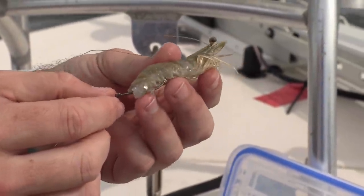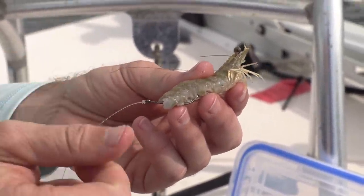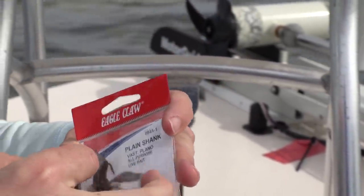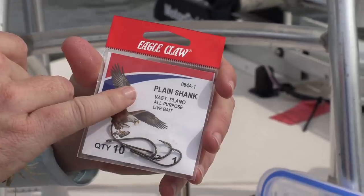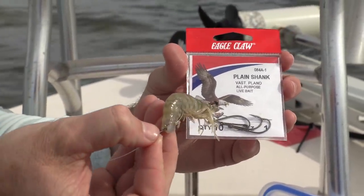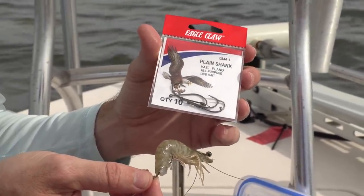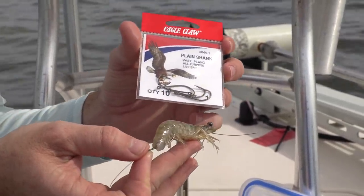For hooks, match the hook size to the size of the shrimp more so than the size of fish you're targeting. For a shrimp about four inches I use a size 1 Eagle Claw plain shank — nothing fancy, very inexpensive. Go up a size for bigger shrimp and down a size for shrimp three inches or smaller. You don't have to be perfect, just a good average size so rigging stays easy.